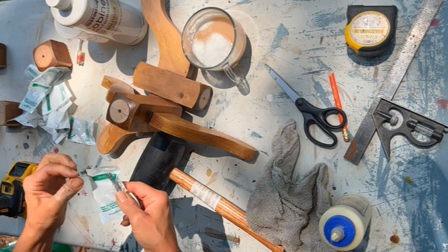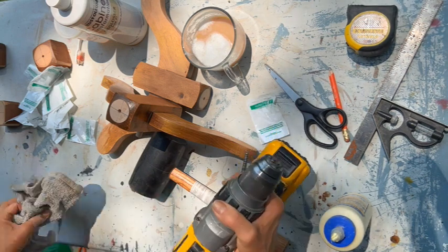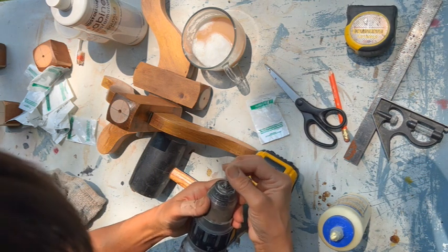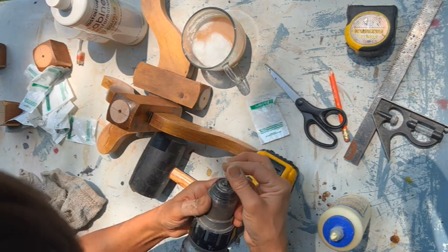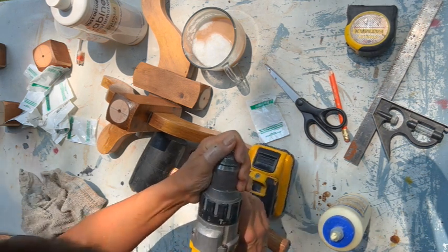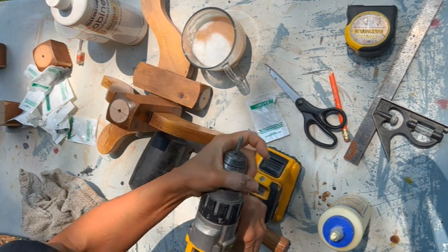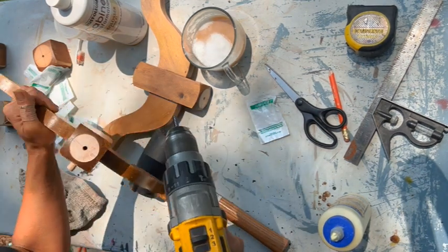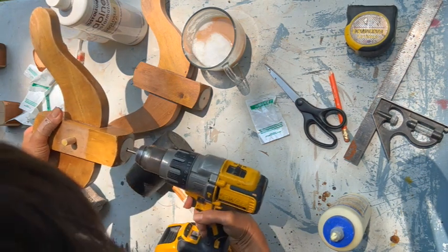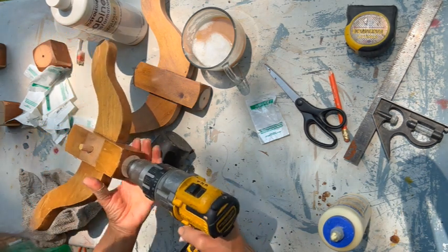Now it's time to screw everything together, and I want you to see how ingenious this is — a very intelligent individual shared this with me. You take your double-sided screw, put it in halfway as if you're putting in a drill bit, get it in there halfway and tighten it up, then screw the other half into whatever you're joining. Then you just loosen your chuck and remove it — this is pretty cool, it saves so much time and hassle.